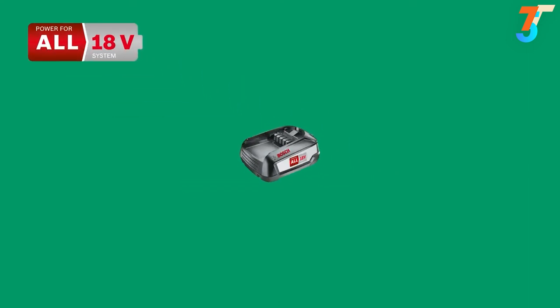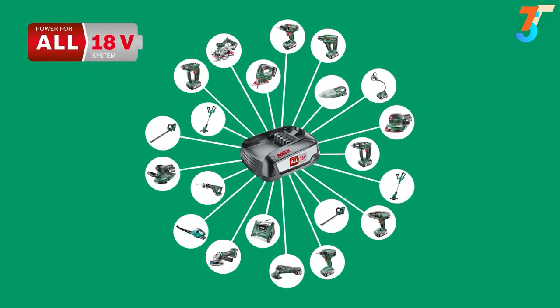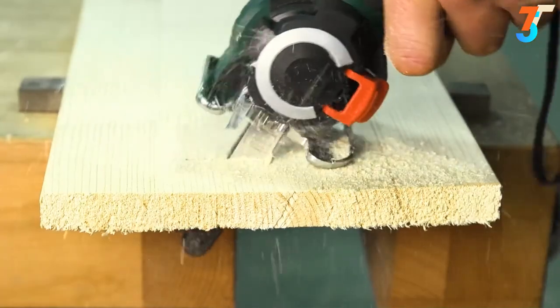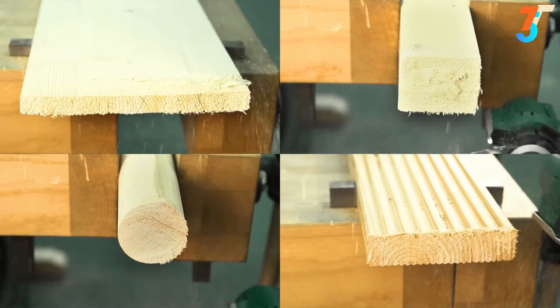The rechargeable battery is compatible with all Bosch home and garden range tools of the same voltage class. The Advanced Cut 18 is ideal for quick and easy work in and around the house, and is recommended for all straight cuts where a high cutting speed and working time take priority.